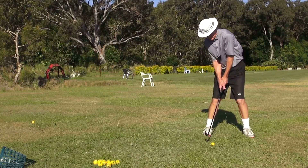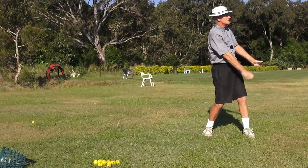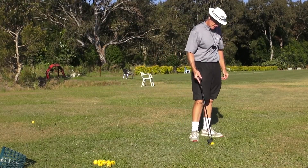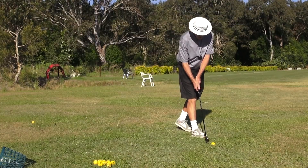Watch this — if that's not a free arm swing I don't know what is. There's hardly any body in that at all. It's just a free arm swing; the body is just a support unit.